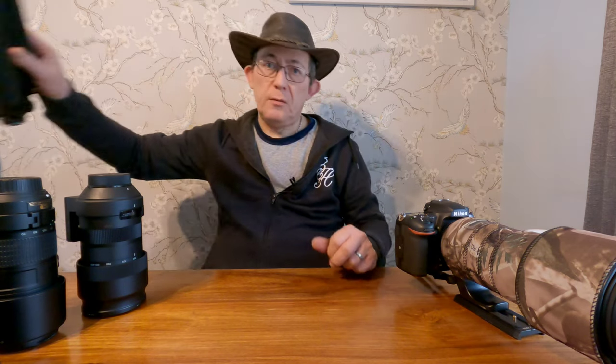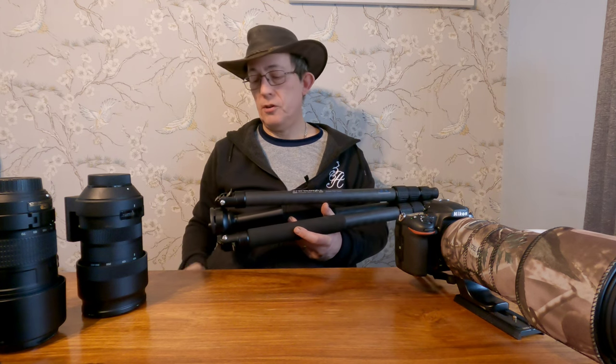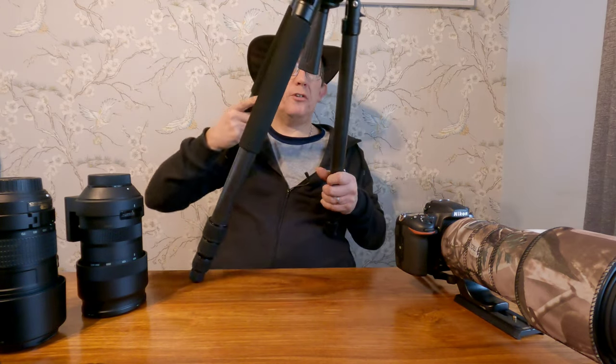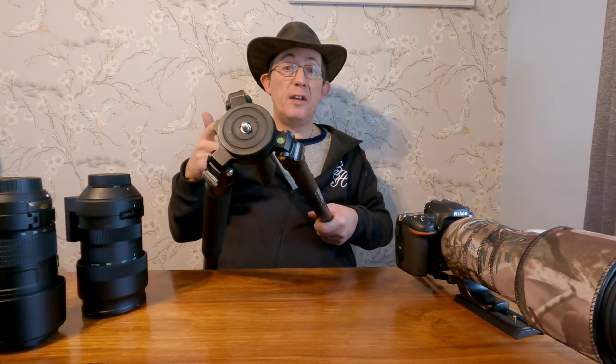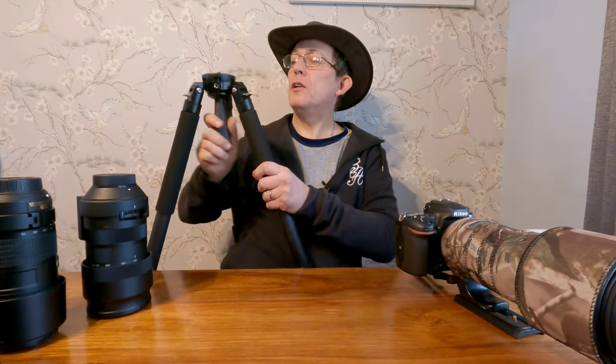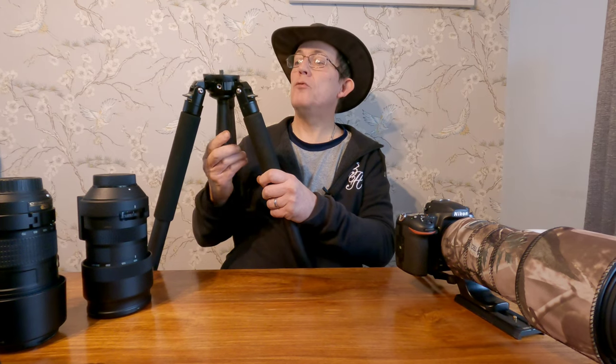Sometimes I do take my tripod out with me, not very often when I'm doing wildlife photography because the tripod is a big object to lug around. Mine is carbon fibre - it's the Innorel RT80C carbon fibre tripod. It is absolutely huge, and the weight it can take is unreal. There's a bloke on YouTube who's literally hung himself from it and dangled on it. When extended it's taller than me - I'm 5'11" - and it's got a superb bowl head on top.